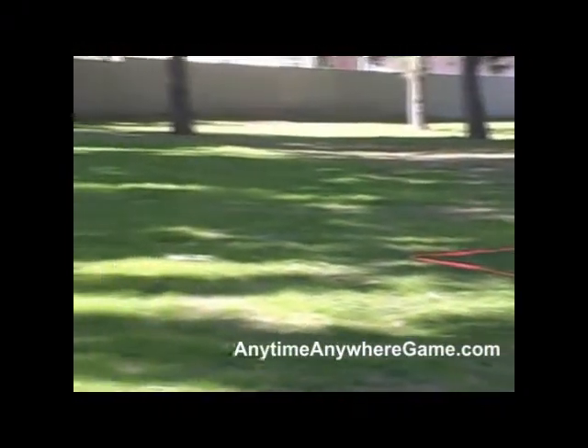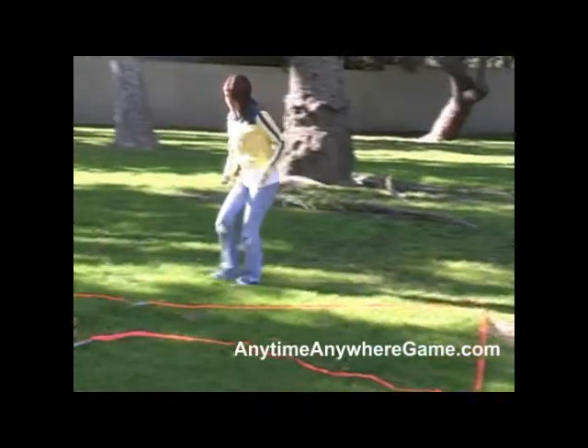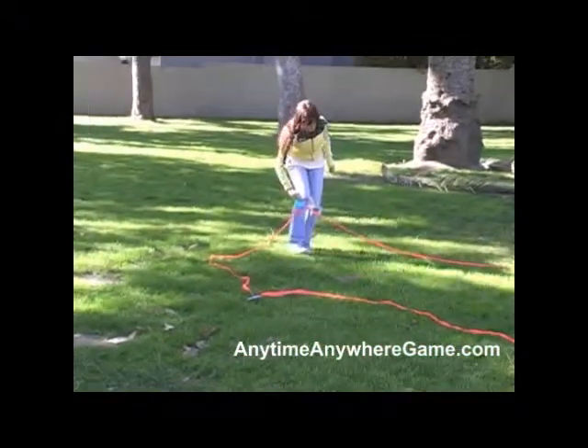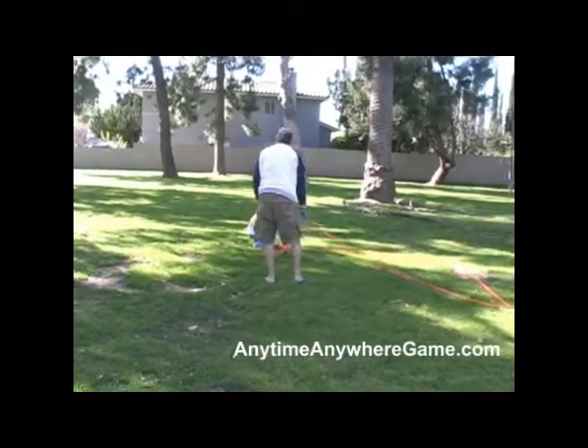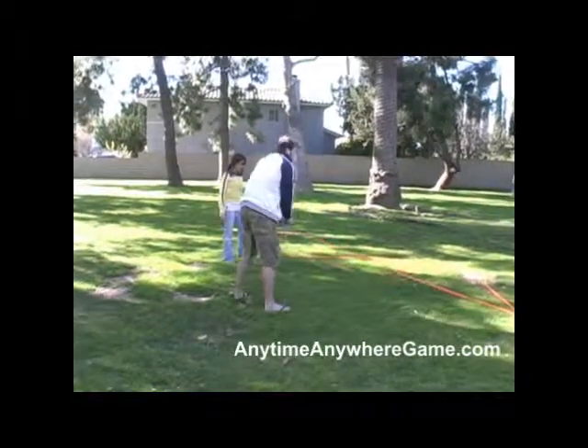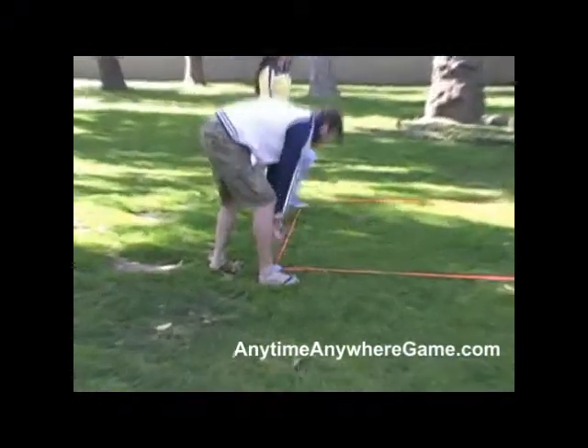Make sure that you line up the game squares so they're lined up, 12 feet apart and parallel. As you can see here, just poke the golf tee right into the ground and you're ready to go play.